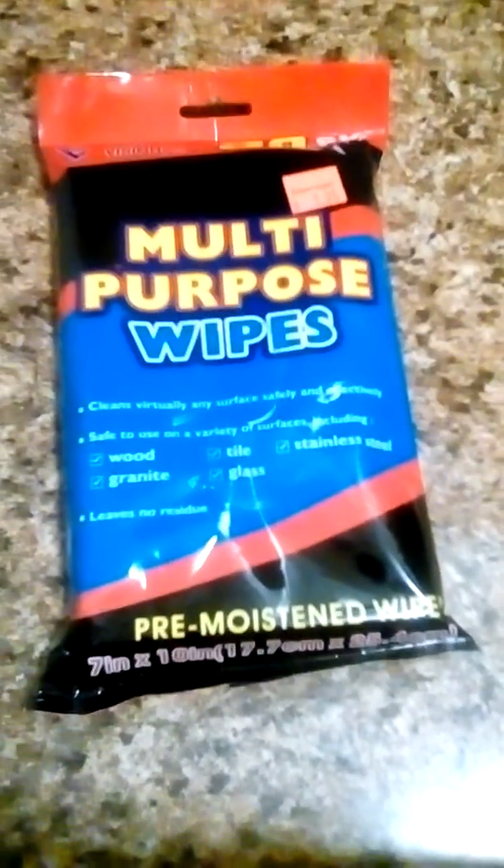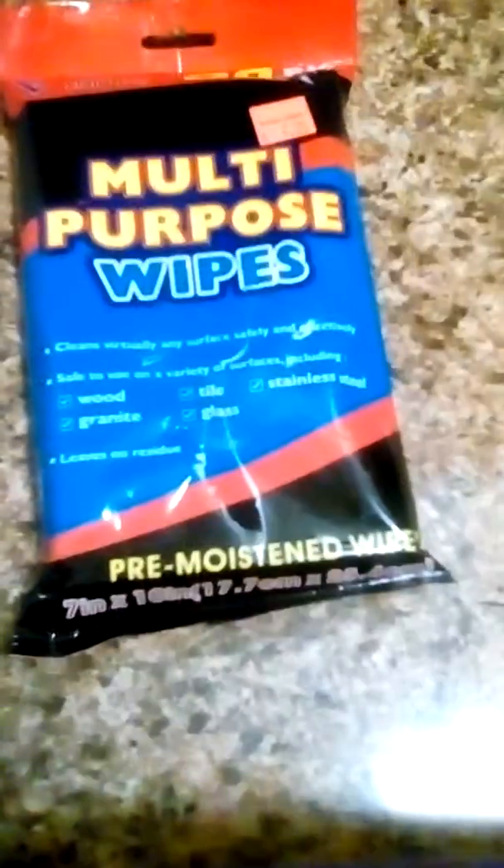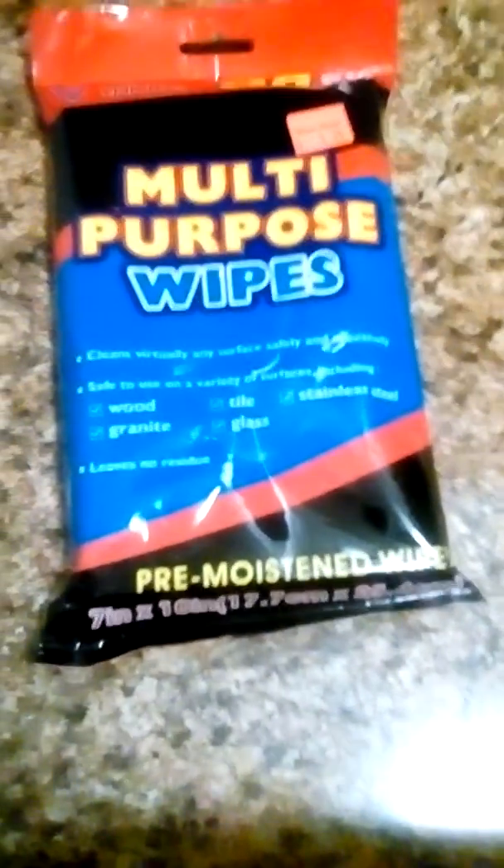This is the Diamond Visions Multi-Purpose Wipes. I'm not sure how many you get in a bag. Thank you.